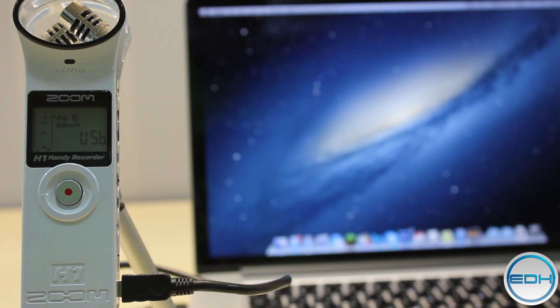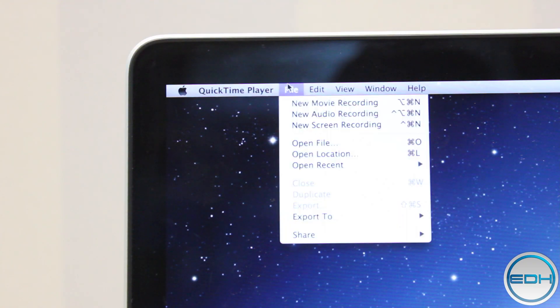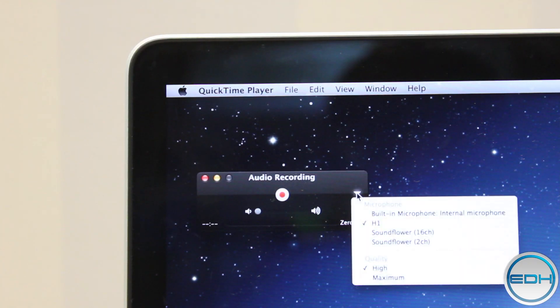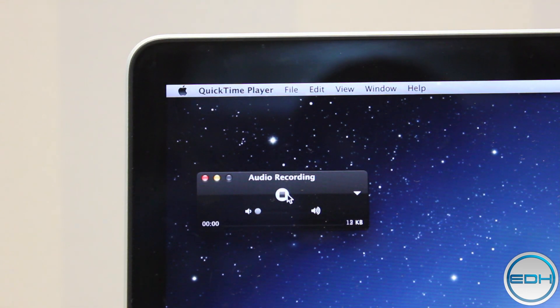When you go to your audio recording software, just choose the H1 as the recorder. The easiest way to record on a Mac is head on over to QuickTime, File, New Audio Recording, then click on the arrow to reveal the drop down menu of all the recording options and just choose H1. Then you can just start recording.